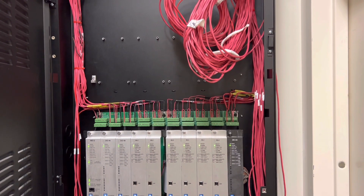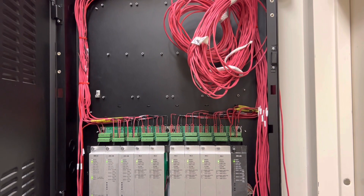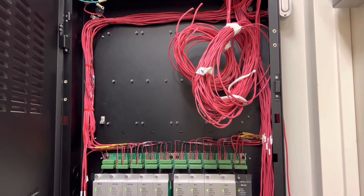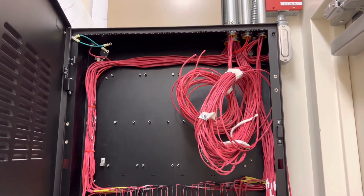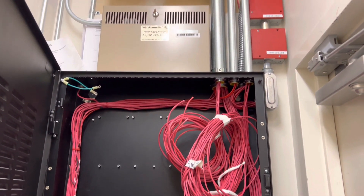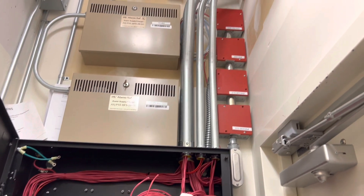Alright everybody, welcome back, thank you so much for stopping by. So using yesterday's video with the coils of wire right here, we started out the day — me and TJ — unrolling the fire alarm wire, and then from there went ahead and cut the last two a little bit shorter. The roll on the right side, cut those two a little bit shorter, relabeled them.